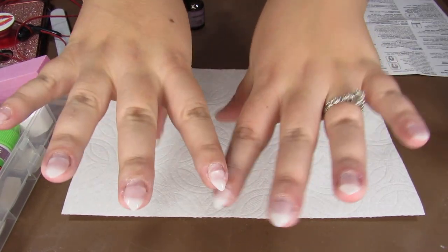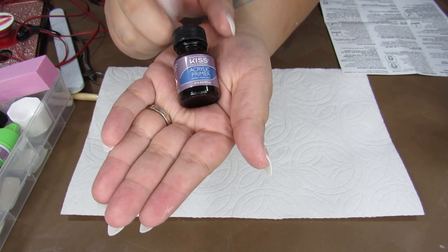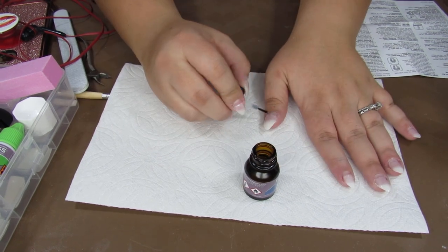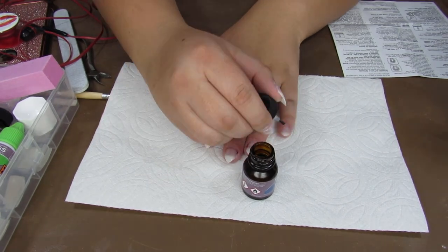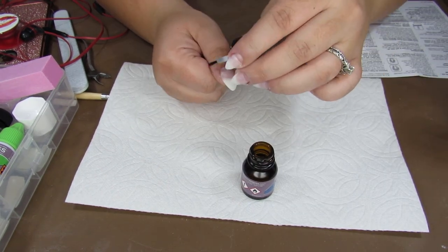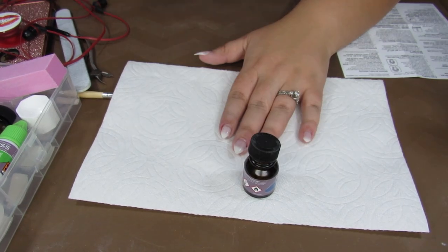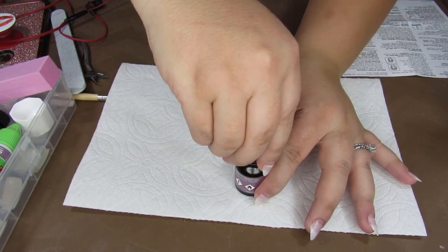Now that we have finished putting on the nails and shaping them, we are going to apply acrylic primer. This just prepares the nails for the acrylic. You just want to put it on the nail bed, not the plastic. I am going to copy what I see my nail technician do at the salon and do two coats of this, and let that dry.